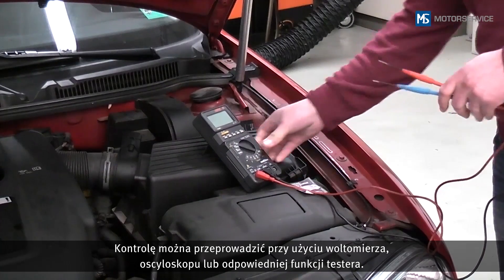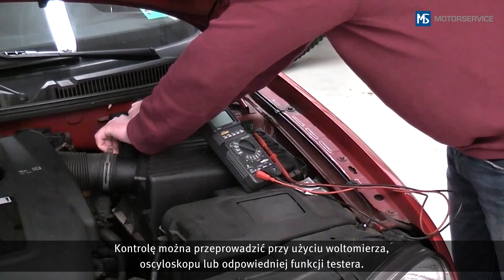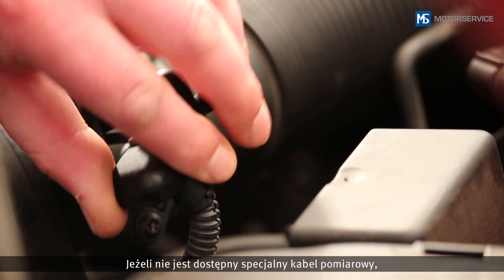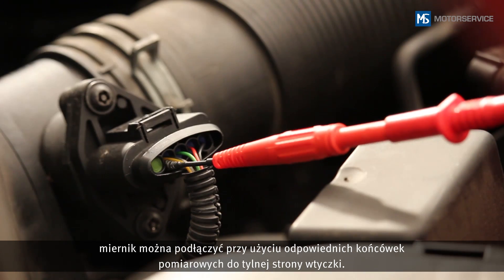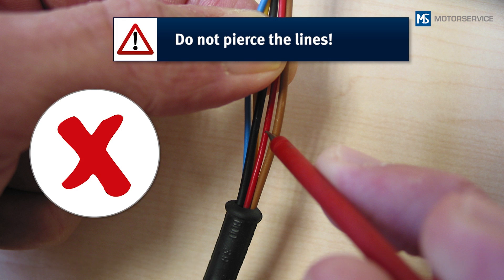The check can be carried out with a voltmeter, an oscilloscope or using the appropriate engine tester functions. If no special testing cable is available, the measuring instrument can be connected to the back of the plug using corresponding test tips. In doing so, do not pierce the lines.